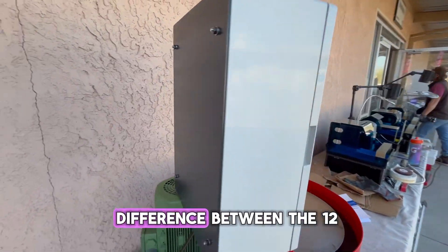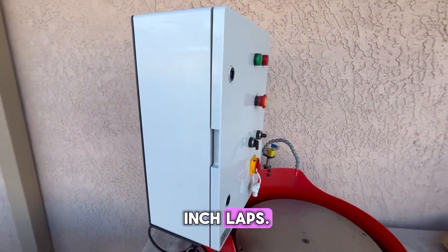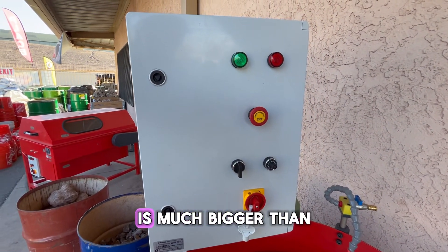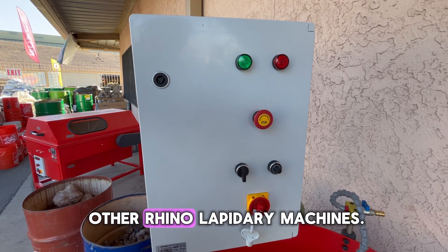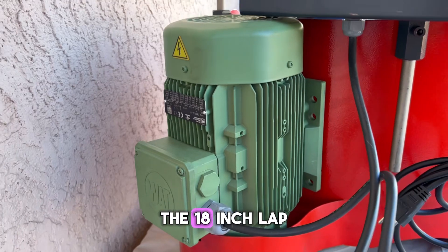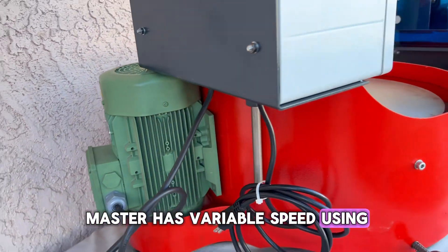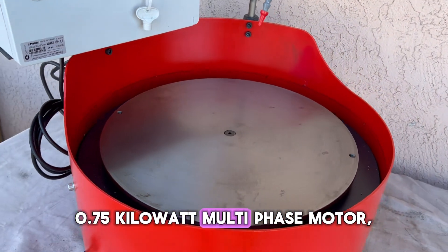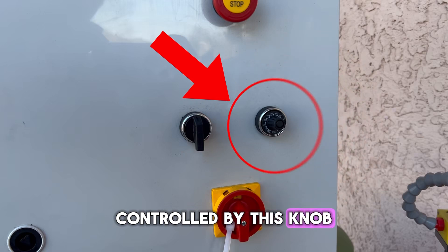Now to introduce the main difference between the 12-inch and 18-inch laps. You may have already noticed that the control panel on the 18-inch lap is much bigger than the ones on our other Rhino Lapidary machines. The 18-inch Lapmaster has variable speed using its 110-volt 0.75-kilowatt multi-phase motor, controlled by this knob here on the control panel,